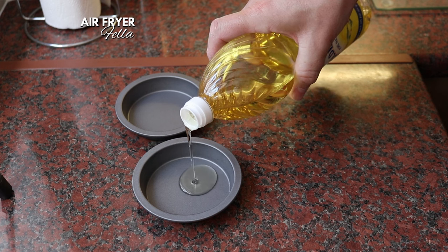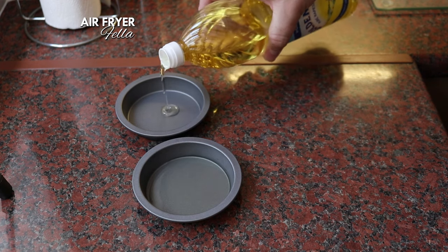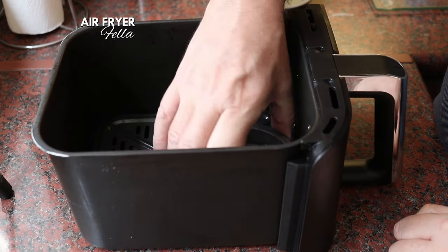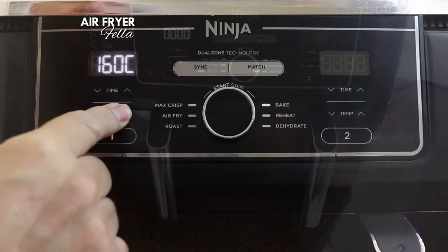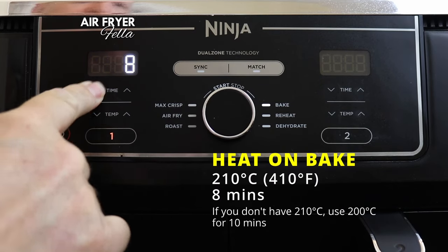Using a cooking oil with a high smoke point — I'm using rapeseed oil here — pour in enough oil just to cover the bottom of each tin. I'm putting two tins into a single drawer of my air fryer and heating them up to 210 degrees Celsius, that's 410 degrees Fahrenheit, on the bake setting for eight minutes.